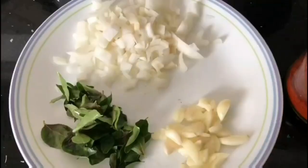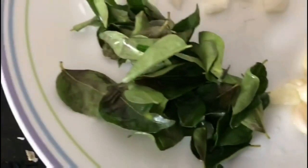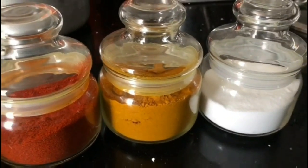Jaggery, one medium size onion cut, one pot of garlic crushed and a few sprigs of curry leaves, chilli powder, turmeric powder, salt and four tablespoons oil.